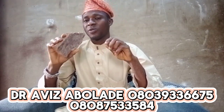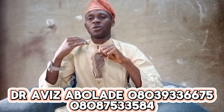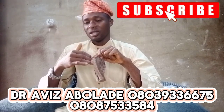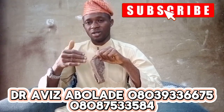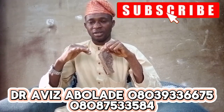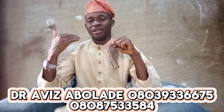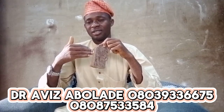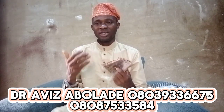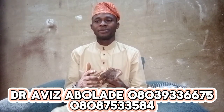If you want to bathe with this soap, go and look for a native sponge. Take it and go to the river. Use this soap to bathe. You can use it three to four times a week. Make sure to rub your body well with it. Then throw the sponge into the river. Before you bathe, pray on it. Face the river when you bathe. Pray on the soap. That is it.